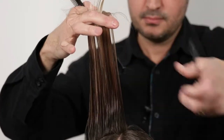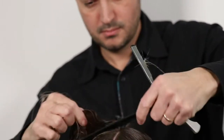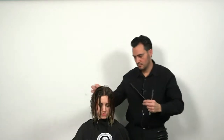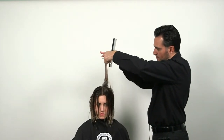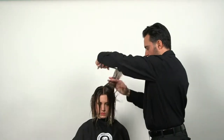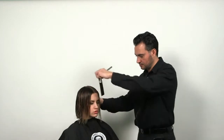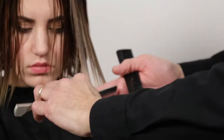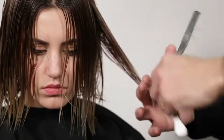Take the next section, go on the opposite side, do the same exact thing. Now I'm going to bring the hair forward and just soften up the perimeter. Place the razor on your fingers. Repeat on the other side.